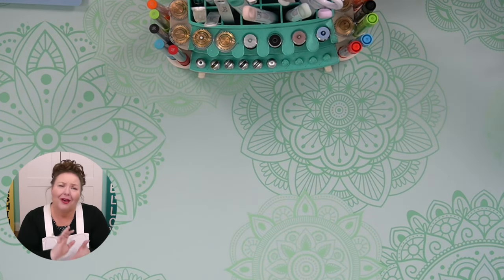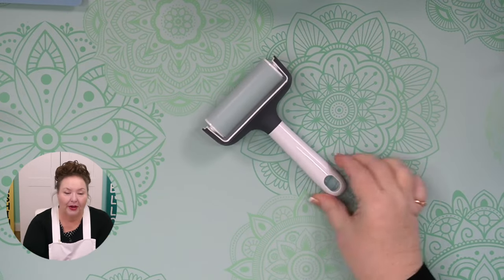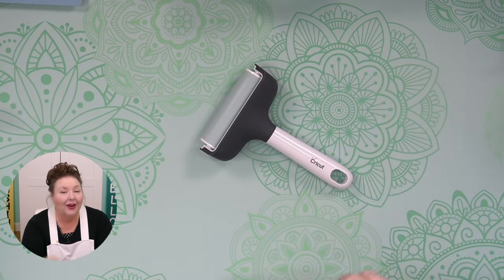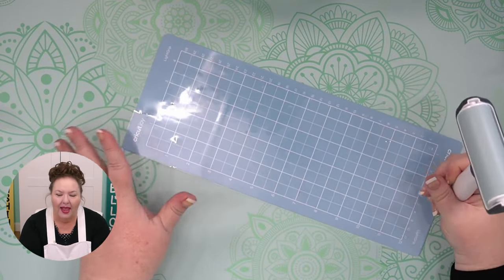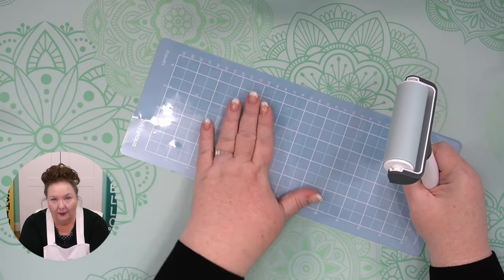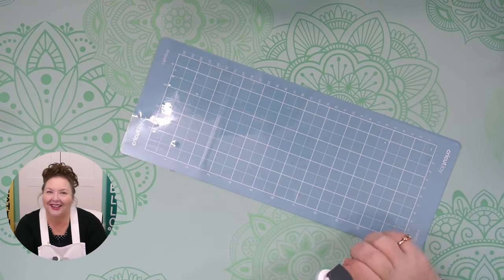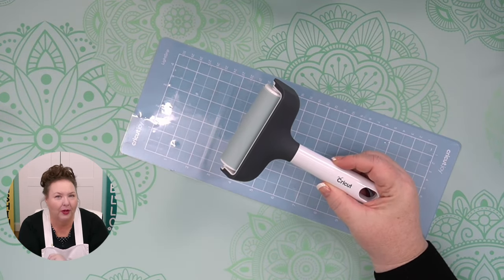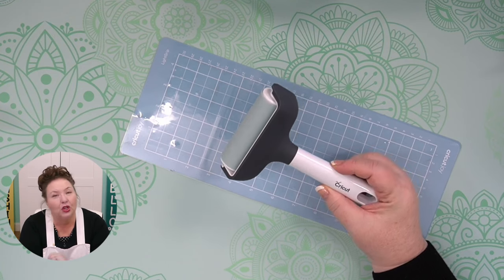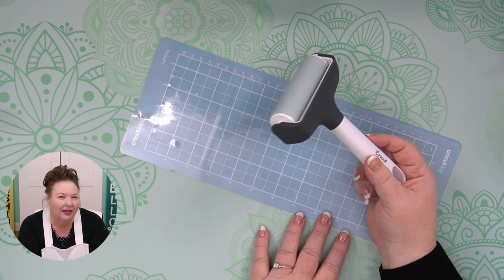A couple of other smaller tools I find useful: the brayer. I use it for adhering material to the mat, especially cardstock. When you put a piece of cardstock on your mat, you can press it down with your fingers, but if you use the brayer to adhere it, it's going to stick better and cut better. I highly recommend the brayer if you're doing paper crafting. If you're not doing paper crafting, you probably don't need it — but otherwise it'll be your best friend for getting nice clean cuts, especially on intricate materials.